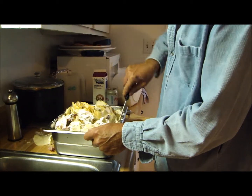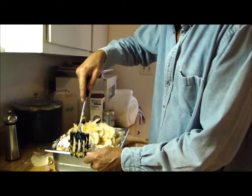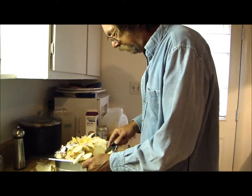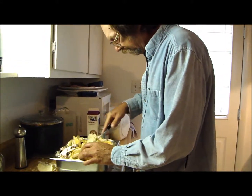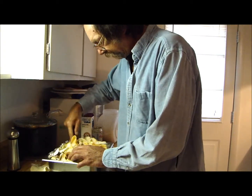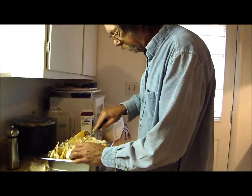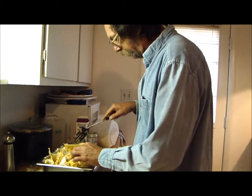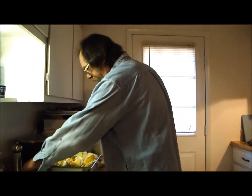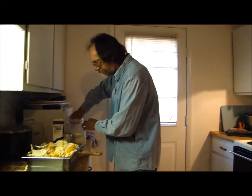Jesus Christ. Get a bowl. Evie, quit laughing at me. It don't matter - it's going to be good in the end, trust me. Y'all need the flour in there because the flour mixes with the cream and it makes your... sauce. Put some flour in there. We could start all over again, I guess, but I ain't going to do that.